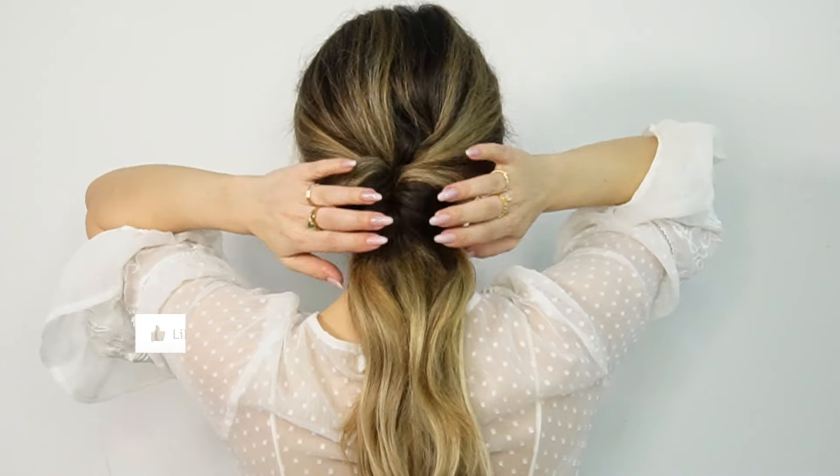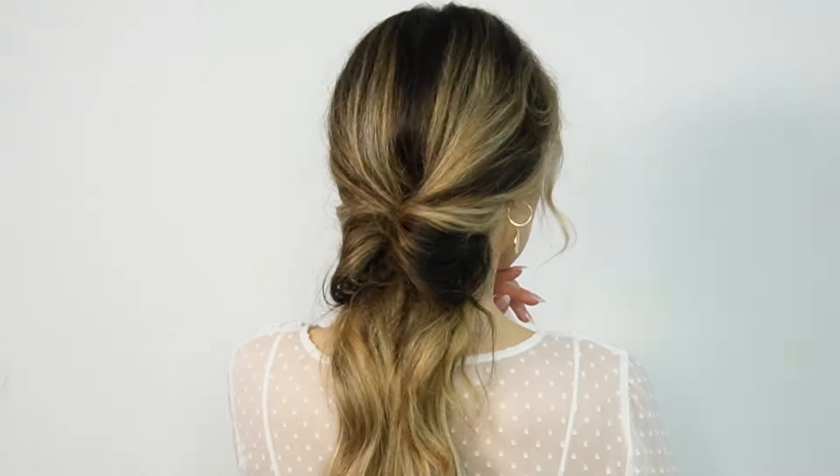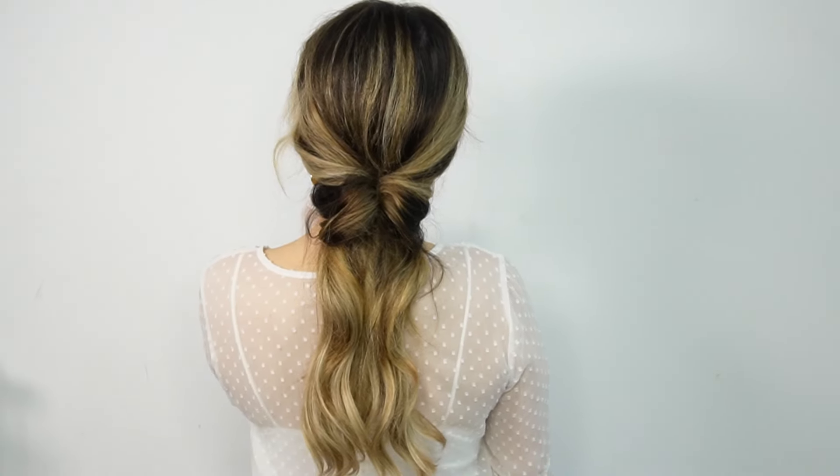Don't forget to tell me in the comments down below which one was your favorite. That's it for today — I love you so much and see you soon in my next video!